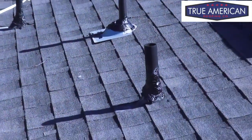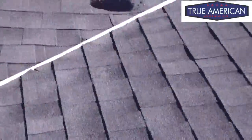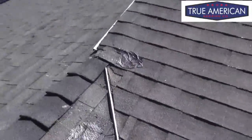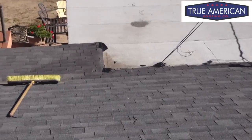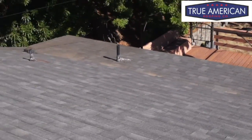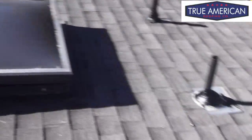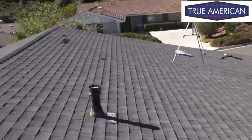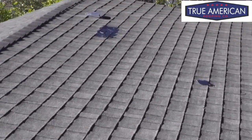Let's go over what we've done: we've sealed the nail holes, sealed the flat roof, cleaned the trash off, sealed the pipe and vent flashings, and sealed the tabs in the field.